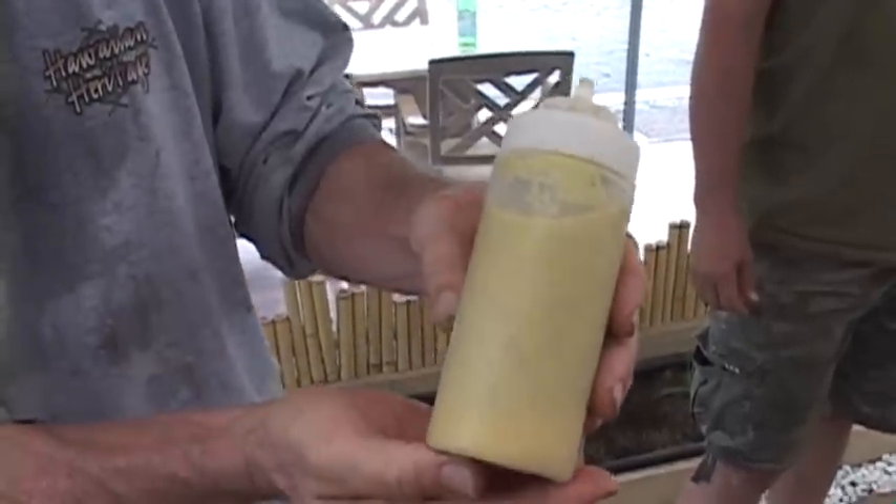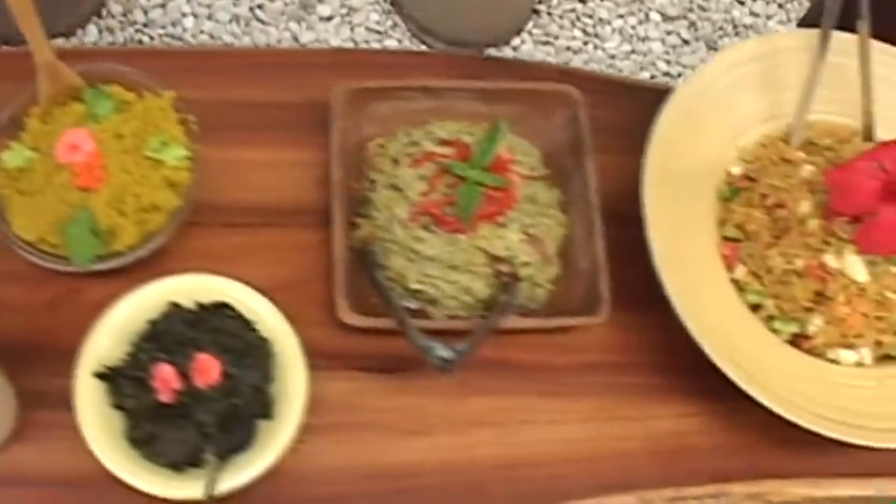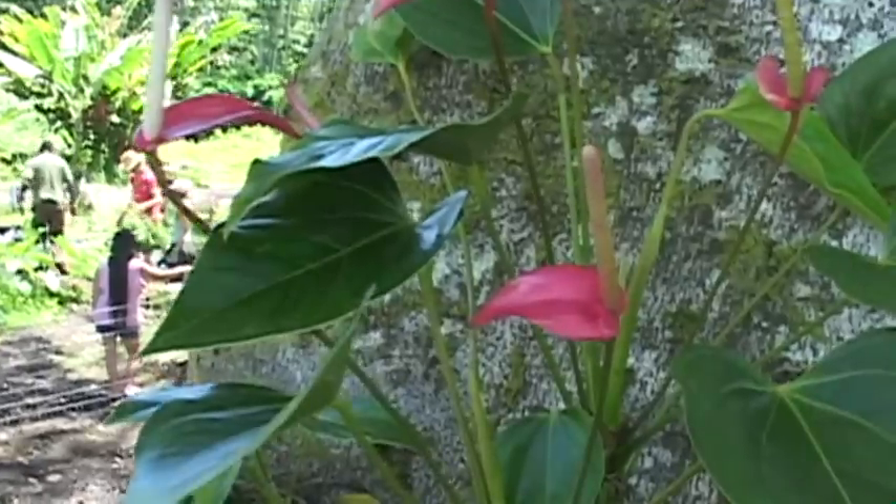That's the turmeric we just got in the ground. Mahalo nui loa — thanks for joining us once again for Hawaiian Sanctuaries Permaculture. Live, learn, love, and laugh — aloha.